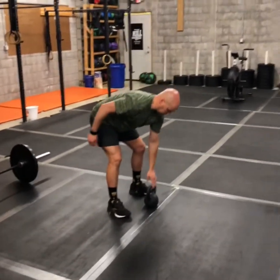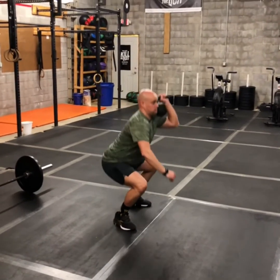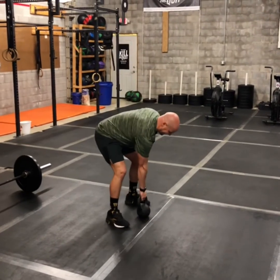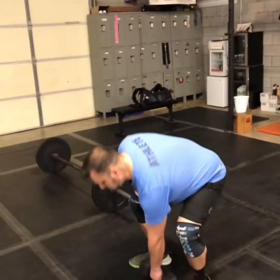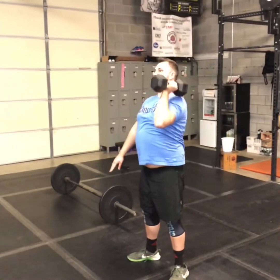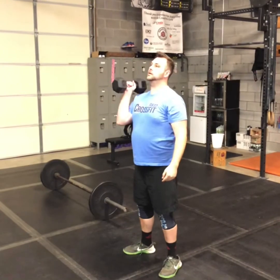For your squat cleans with a single arm odd object, you're going to do all four on one side and then all four on the other side. Same on the push jerks — do all three on one side before going to the other side. Again, if you jerk it and drop under, make sure you get full extension before you bring that dumbbell back down.